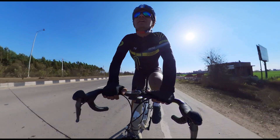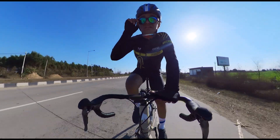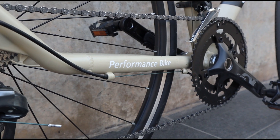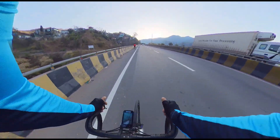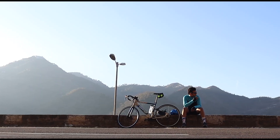We get a crankset from the Prowheel brand, which has a very steady feeling. When we ride, we put full pressure and our whole body weight through the bottom bracket. If the bottom bracket is not good, it can crack or cause a crash on the spot. So it's important that this is a quality component.